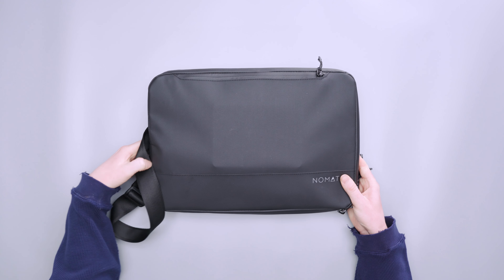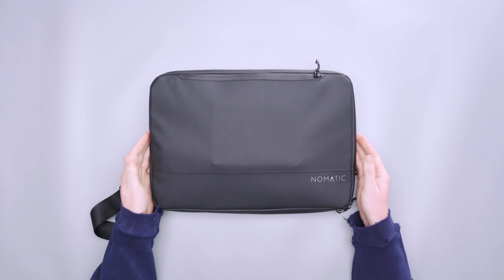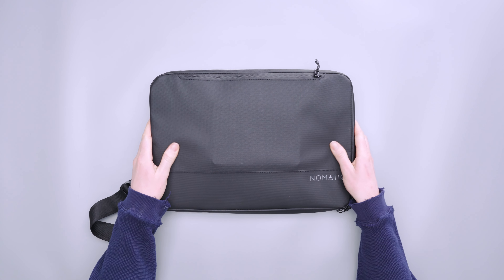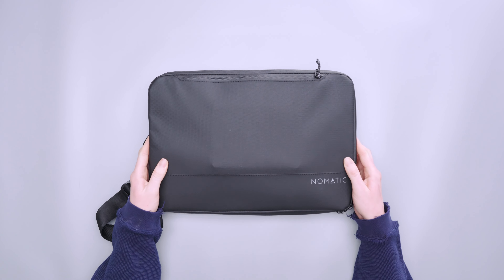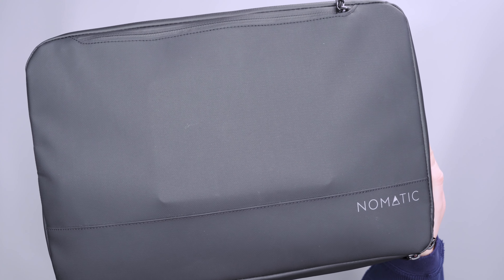Starting with the exterior, we're not exactly sure what the material is — we weren't able to find it anywhere online — but it has a kind of TPU polyurethane feel to it and it repels water, so it does have that water resistance listed on the site. It looks very nice, kind of matte, and if you look very closely there is a bit of texture to it.